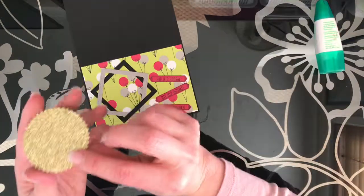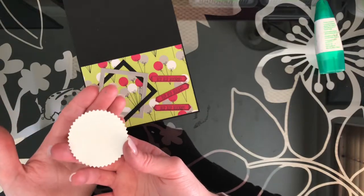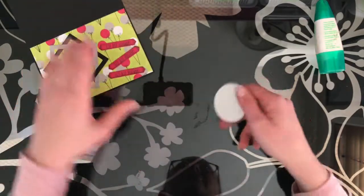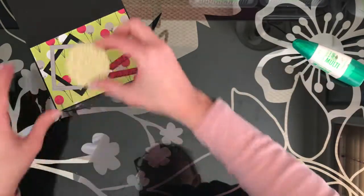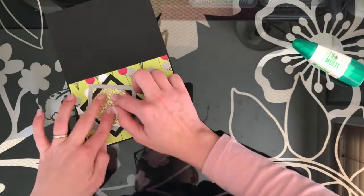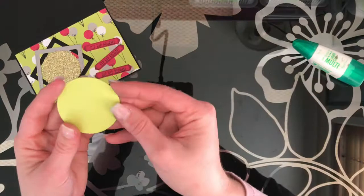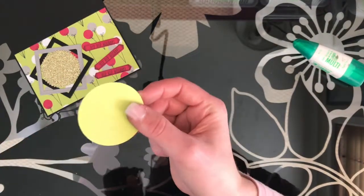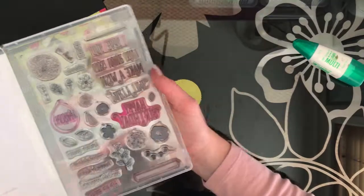I've already pre-punched this. This is the gold glimmer paper and I've punched it with the starburst punch. I'm going to put a little bit of glue on that and stick it right here in the middle. Then I've got some pre-punched lemon lime twist. This is the two inch circle punch and we're going to do the happy birthday.